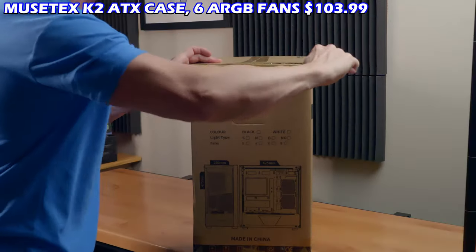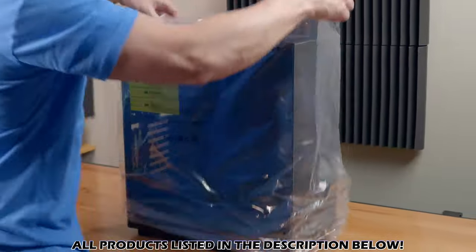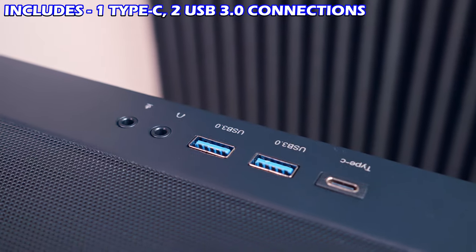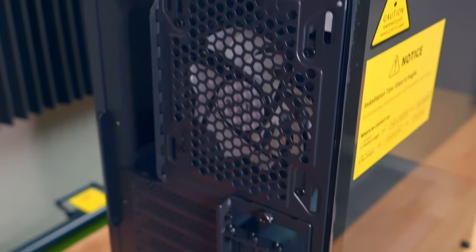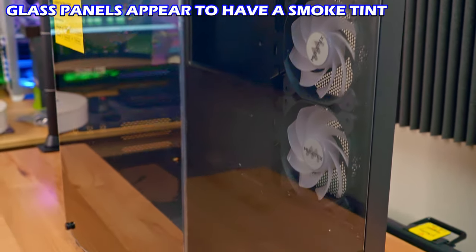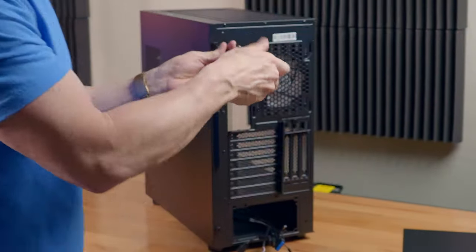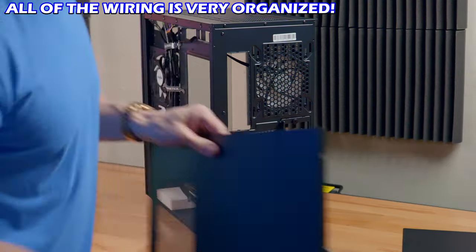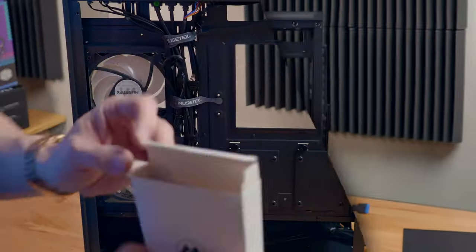Let's open the K2 and see what's inside. This case is all black with a front and side glass panel — a panoramic PC case. It includes six RGB fans. At the top there's a power button, reset button, a USB Type-C connection, and two USB 3.0 connections. It also includes a magnetic dust filter. The side glass panel is secured with four screws and the other side panel with two. All the wiring in the back is very organized — and the box includes all hardware for installation.